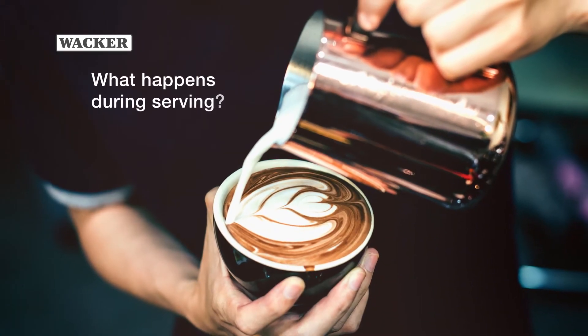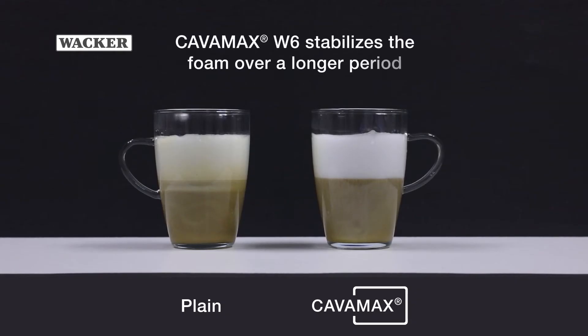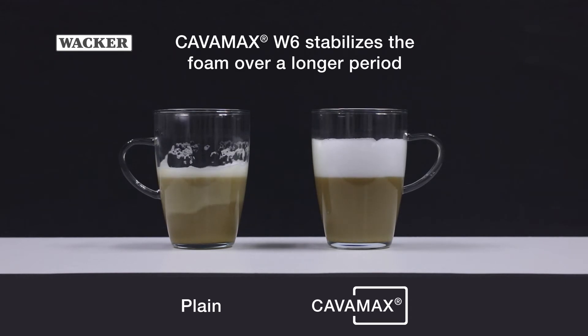What happens during serving? Kavamax W6 stabilizes the foam over a longer period.